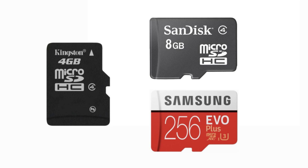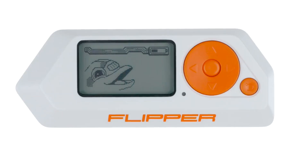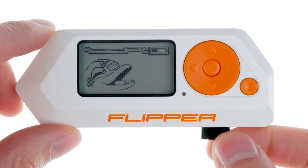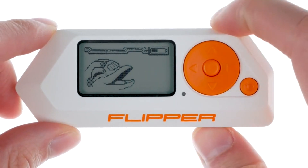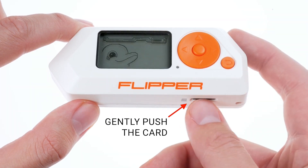Go for reliable brands like SanDisk, Kingston, or Samsung. Low quality cards can harm your device. If your Flipper Zero doesn't recognize the microSD card, it could be a number of things. For more information on microSDs for Flipper Zero, check out my Flipper Zero microSD card setup video — link in the description.